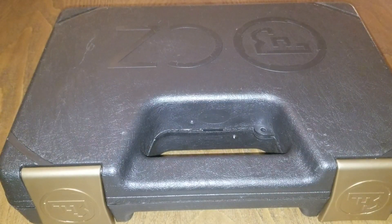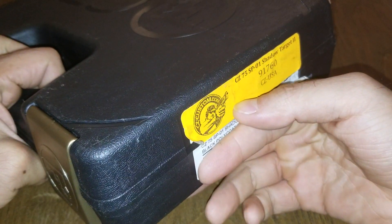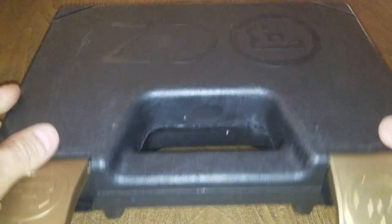Welcome to the channel everybody. This is Abyss1232. Today I'm going to be showing you a pistol from the CZ Custom Shop. Model number on that is 91760. It's a SP-01 Shadow Target 2.